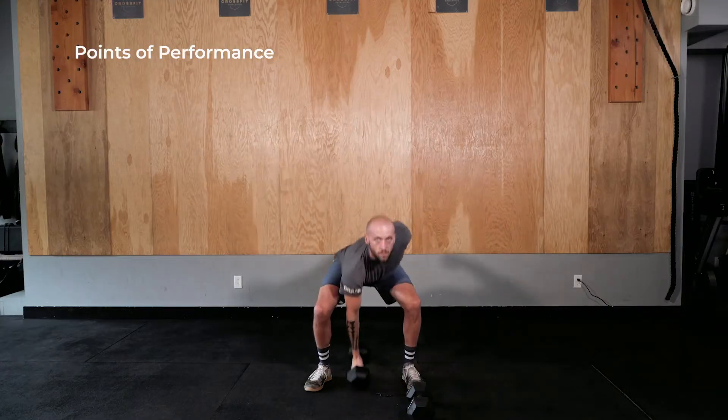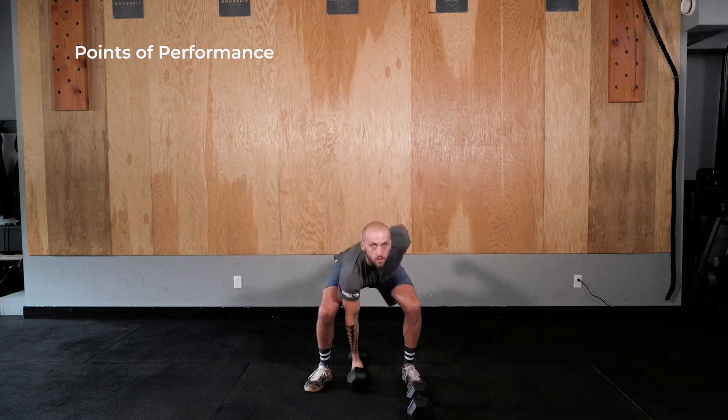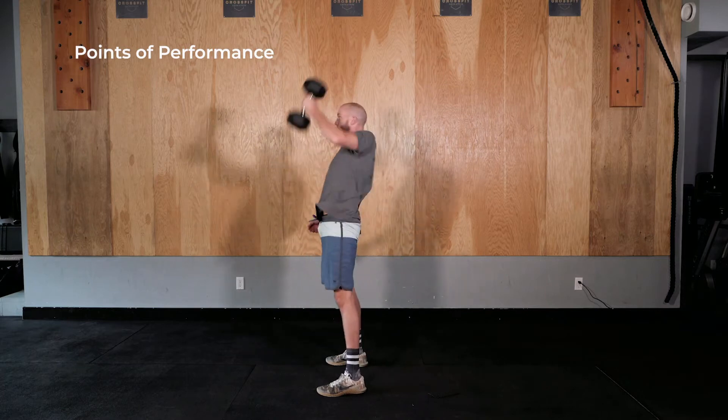Points of Performance. Hip width stance. Grip the center of the dumbbells. Dumbbells start on the ground inside of the feet. Shoulders over or slightly in front of the dumbbell at the setup. Lumbar curve maintained.